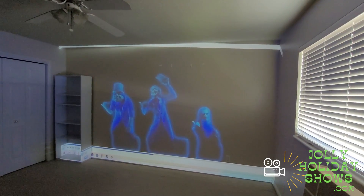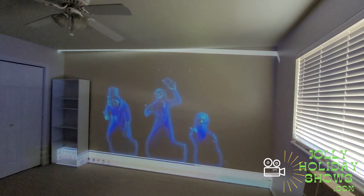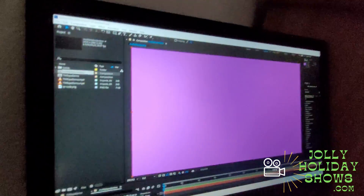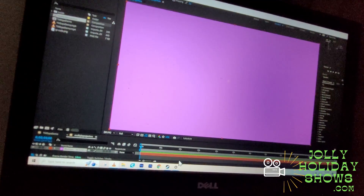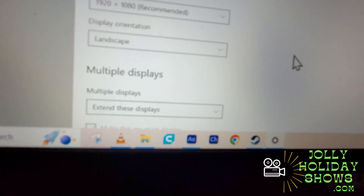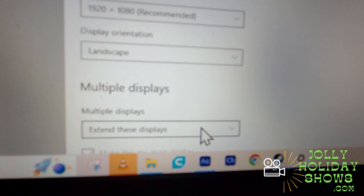The first method I'm using is drawing a map within Adobe After Effects itself, so that I can do it live at the event on site. Within Adobe After Effects, you can do live mapping. In order for this to work, you first need to go to your display settings in Windows and set this to extend rather than duplicate.